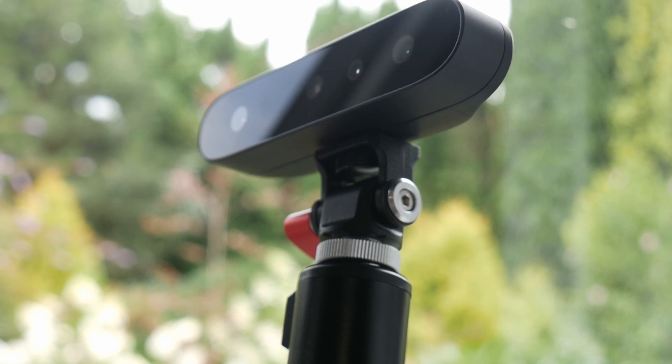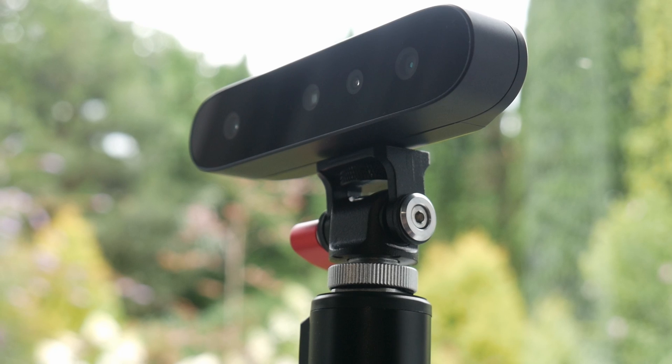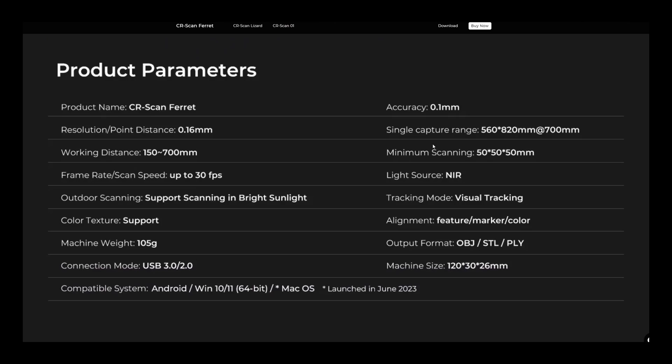First let's take a look at the scanner itself. It's just 105g and its dimensions are 120x30x26mm. As you can see it's quite portable and you can carry it with you wherever you go and whenever you need to scan.